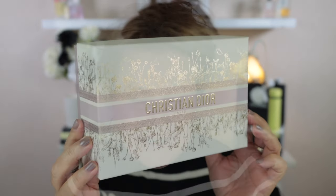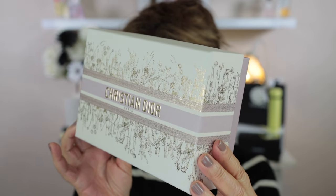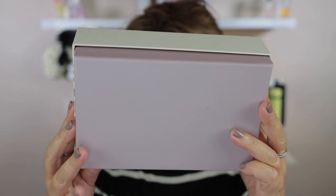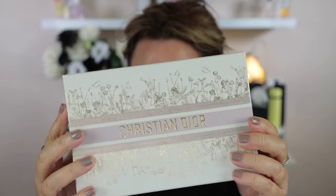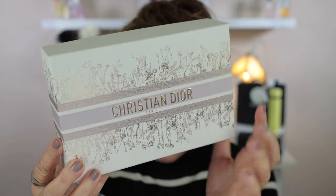Before we get started talking about the single eyeshadows, I just want to show you the beautiful packaging that Dior have got at the moment for Mother's Day. I'm going to turn down the light in front of me and hold it up to the camera. This is the box that everything came in and it is just stunning — the colour of the box underneath is that beautiful lavender shade, with lavender through here as well and this gorgeous gold detail.